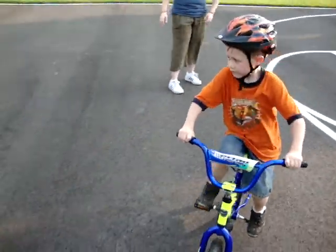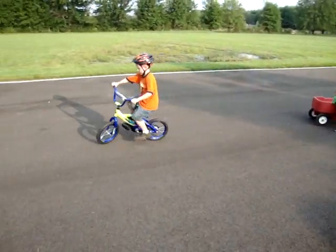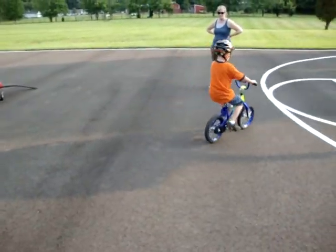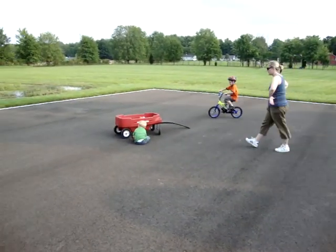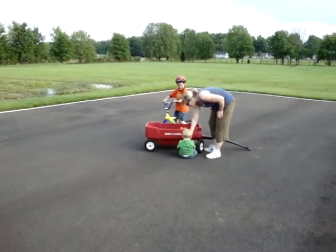Watch. Good job. Pedal faster. It'll be easier if you pedal faster. Good turn. Pedal faster. That's Mama's pup — who made us do this? Yes! Woohoo!